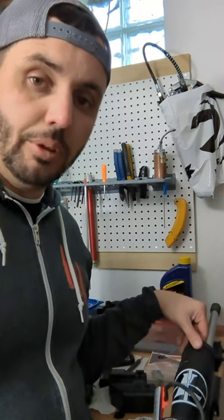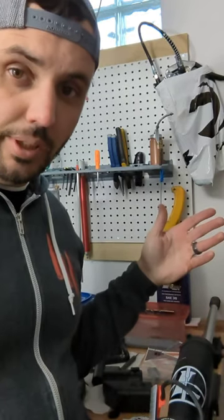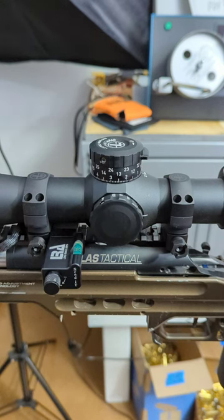When you're mounting up your scope, you have a little bit of play back and forth if you're using a Picatinny rail. So where do you mount it? Do you mount it to the back, to the front, or somewhere right in the middle?